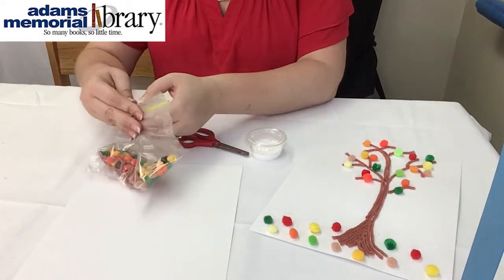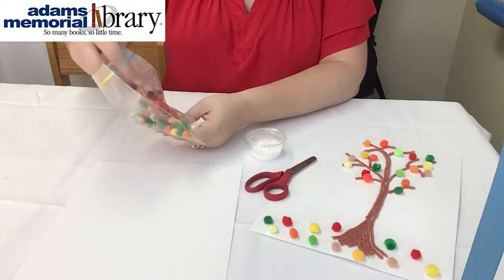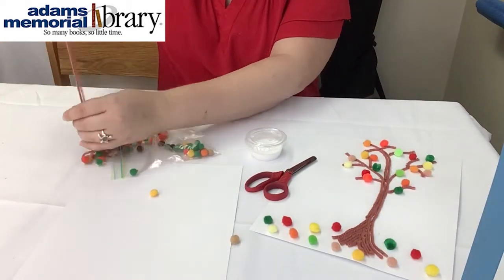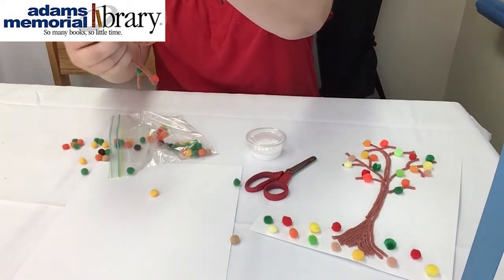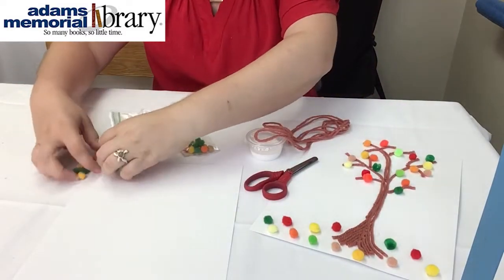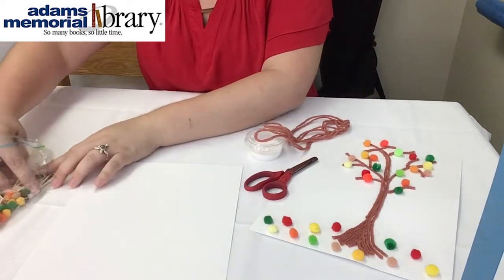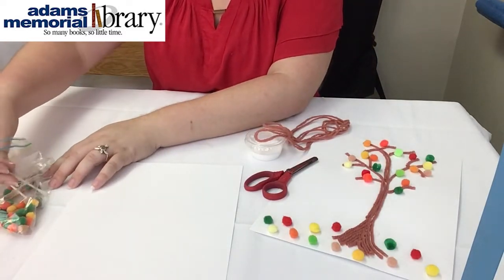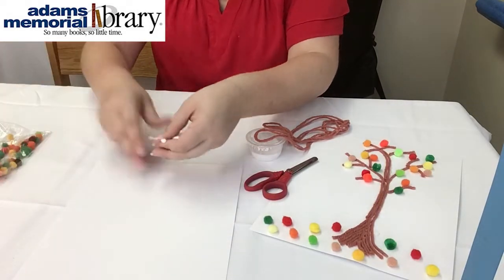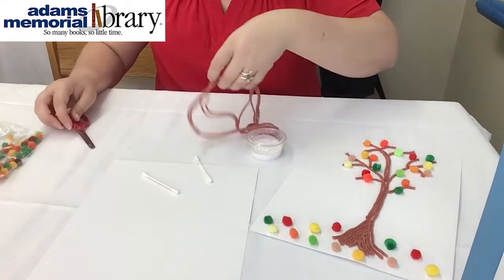The first thing you want to do is open up your bag and pull out the long string of yarn — be careful with the little pom-poms. I'm going to throw those back in my bag until I'm ready for them, then pull out your Q-tips and set the bag off to the side. You'll need your cardstock sheet, Q-tips, yarn, and glue.